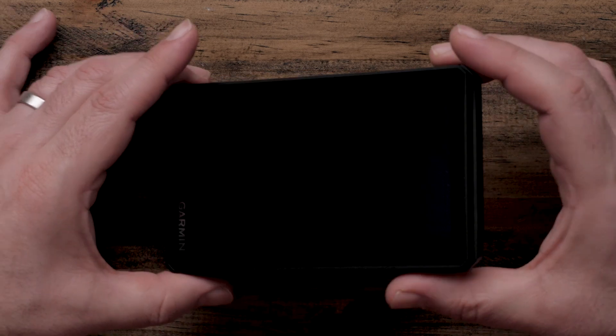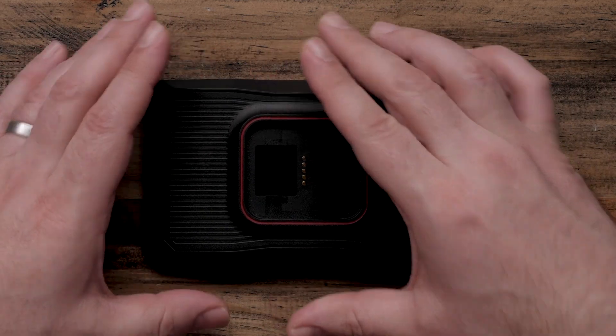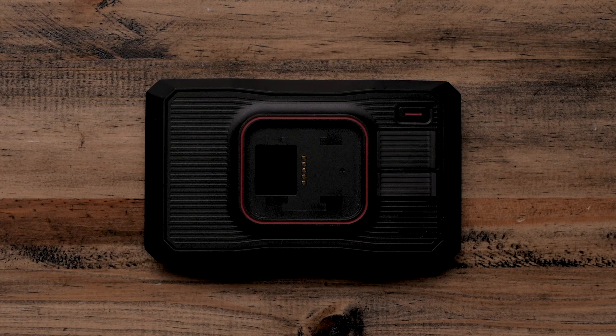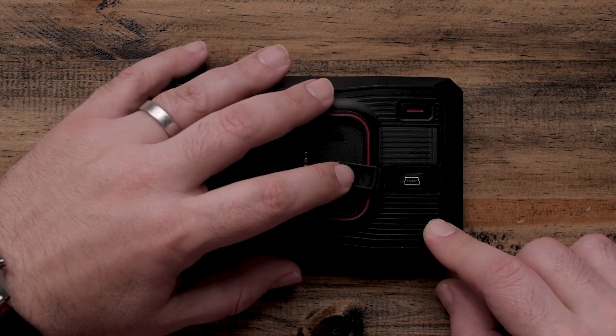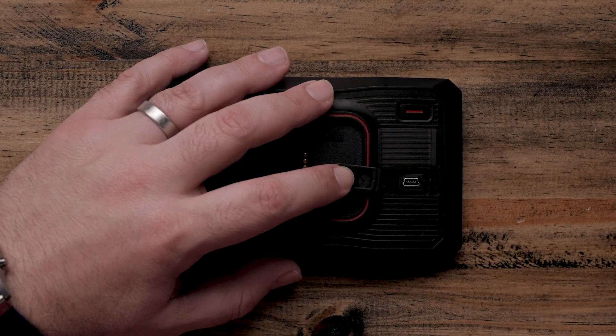We will need to connect your Garmin Tread Navigator to a power source like a wall adapter or computer. Begin by looking at the back of your Garmin Tread Navigator with the two rubber inserts on the right-hand side. Pull the bottom insert back and plug in the USB cable included with your Garmin Tread Navigator.